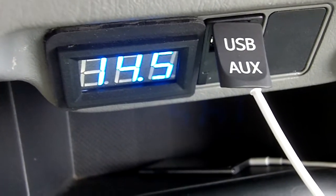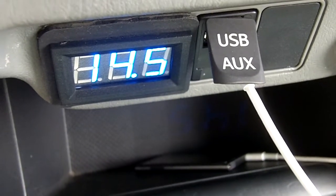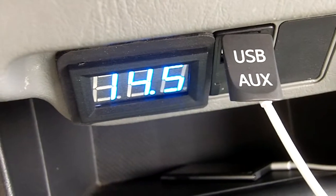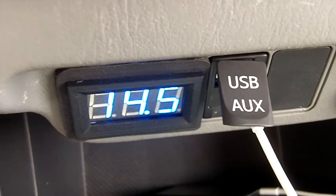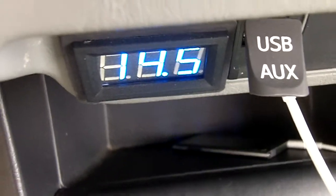I got my Mechman alternator in and I also installed the adjustable voltage booster. It's just a little sub-harness that plugs into the alternator. Let's play some music and see where our voltage is. Right now at idle I'm at 14.5.